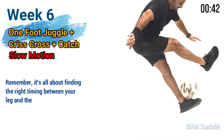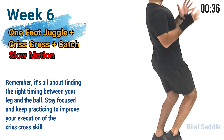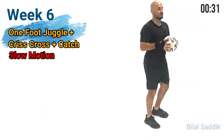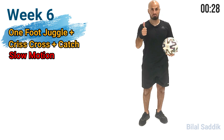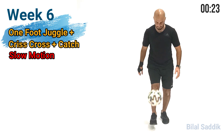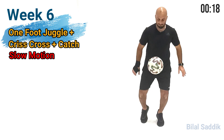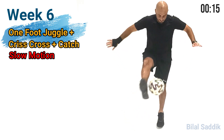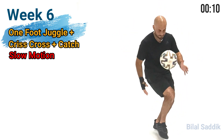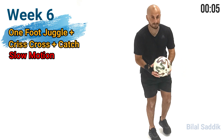Remember, it's all about finding the right timing between your leg and the ball. Stay focused and keep practicing to improve your execution of the criss-cross skill.